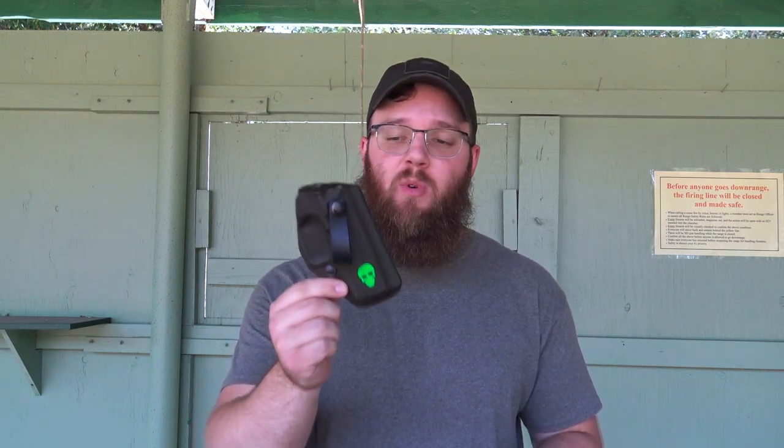Hey everyone, today I'm going to be doing a type of video I haven't done in a while — a holster review. You've seen this holster before in the review I did for my Canik TP9 SF Elite. I made a mention of the type of holster I was carrying it in, so this is going to be the dedicated video for that holster. If you haven't already seen that video, I'd highly encourage you to check it out. I'll have links below as well as at the end of the video for those watching on mobile devices.